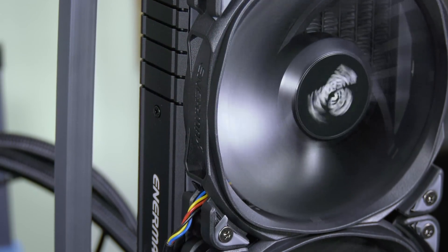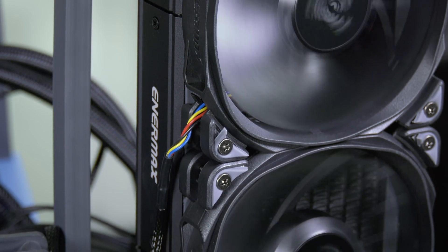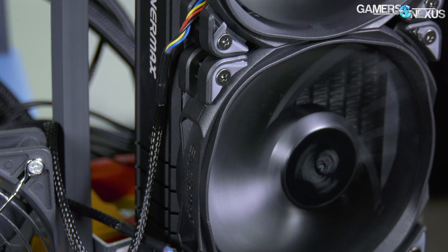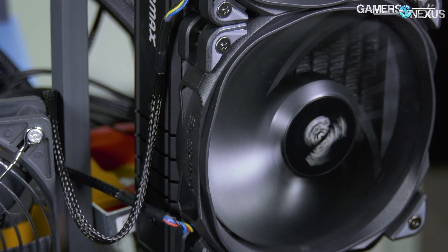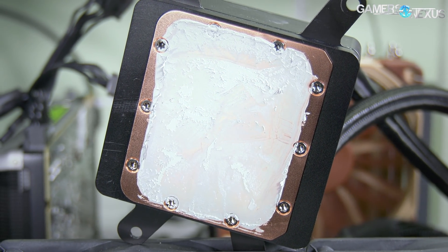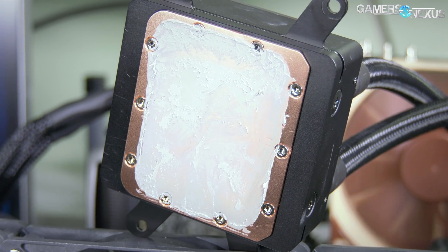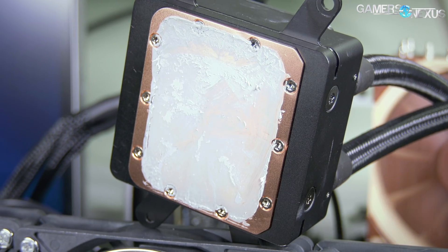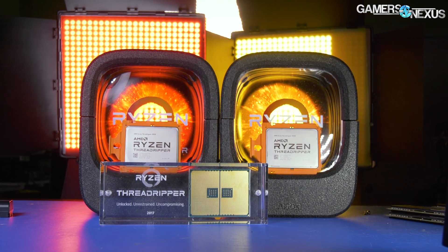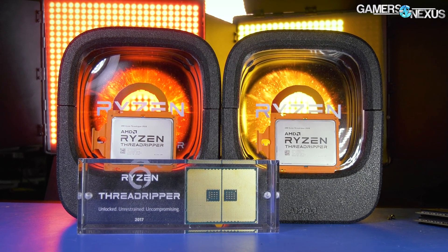We're reviewing the 360mm Enermax TR4 LICTEC cooler today, matched up against the 240mm variant with a special appearance from Noctua and the NHU-14S air cooler. Our previous Enermax 240mm LICTEC benchmark gave an understanding for where full coverage liquid performs compared to full coverage air and the smaller Azatec plates. Now we're expanding to look at how much radiator size impacts at 4GHz, 1.35v core for a Threadripper 1950X CPU.